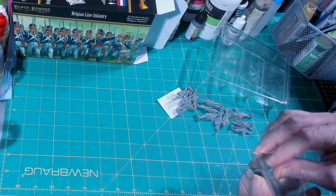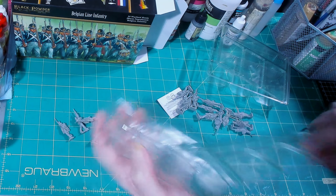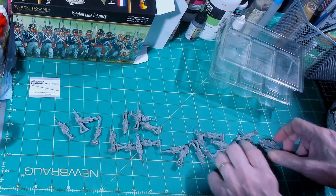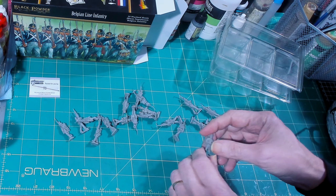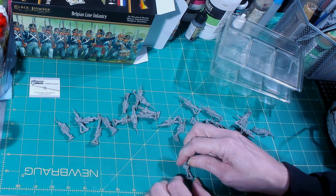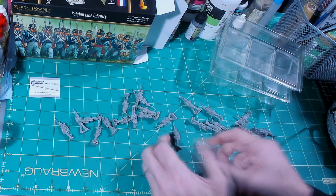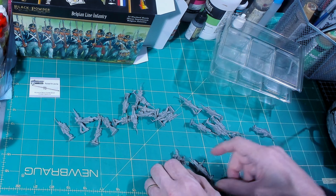One package is being a problem — I just can't get my fingers in there. That one did not want to open — dumping them all out. There are a little bit of resin bits in there; could be flash, could be bayonets. The other package opened quite a bit easier. You get your center pole off to the side.